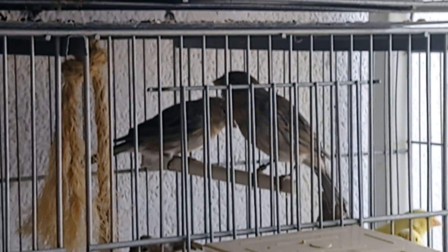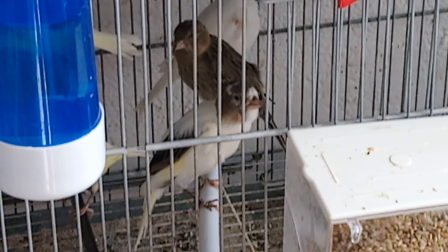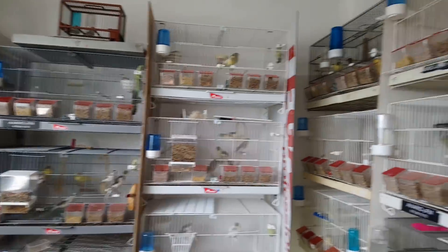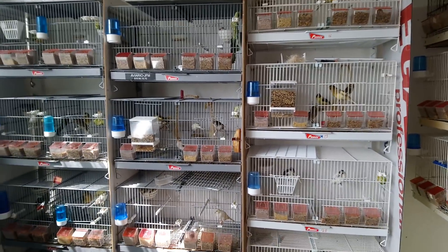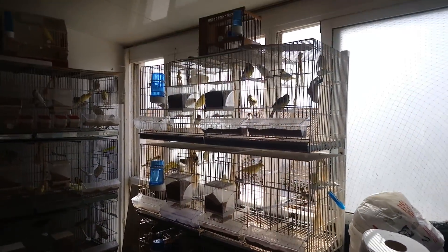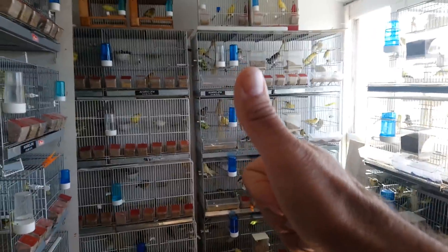Mira, otro pájaro ahí cantando, por todos lados. Bueno, pues nada, aquí tenéis un vídeo. El sueño pájaro, lo que tenemos que apartar. Cuando todo esto diga de repasar, de cantar — hay pájaros aquí que ya se entienden algunas notas de ellos. El blanco ese de arriba. Bueno, venga, hasta el próximo vídeo.